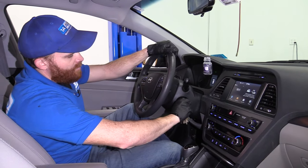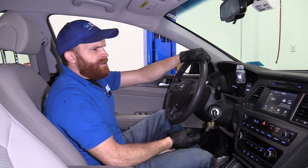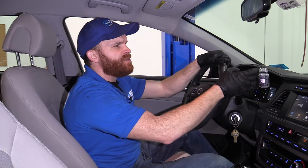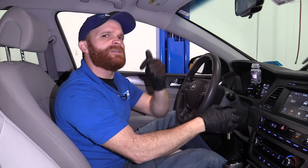Now while we're still inside the car, let's talk about the third problem. You go to start the car after it's been sitting and the first five to six seconds you can almost hear a noise — a very strange noise — coming from inside the engine compartment. Let's get under the hood and take a look.